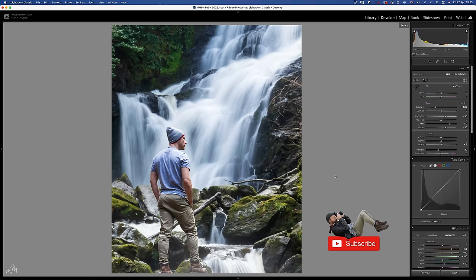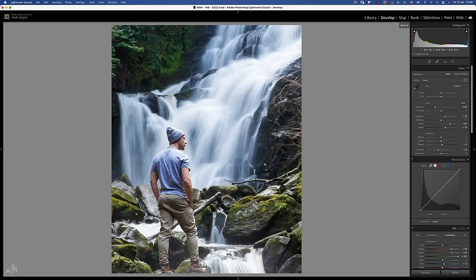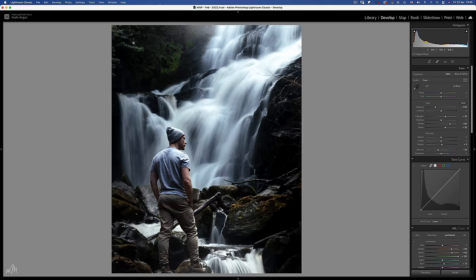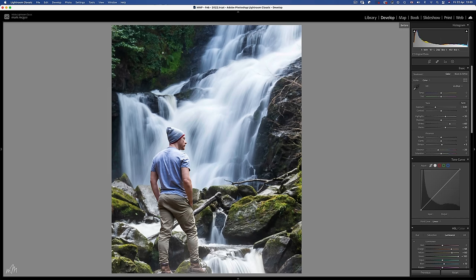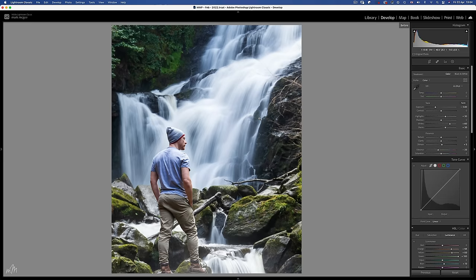Here we have an image I took in Killany National Park in Ireland. It's a very busy scene with lots of blues, greens and oranges in the skin tones. The two important elements of this image are firstly the waterfall and then the explorer, which in this case is little old me. By using this dark tones technique we've removed some unwanted clutter over on the right hand side — it's a little less busy up in the top left corner which was pulling focus from this magnificent waterfall.